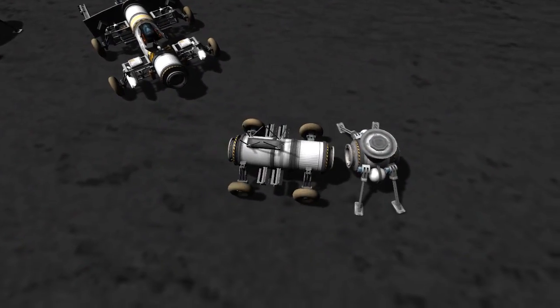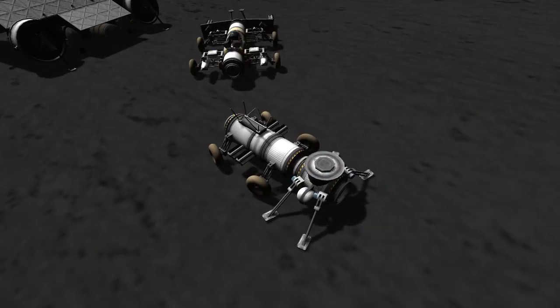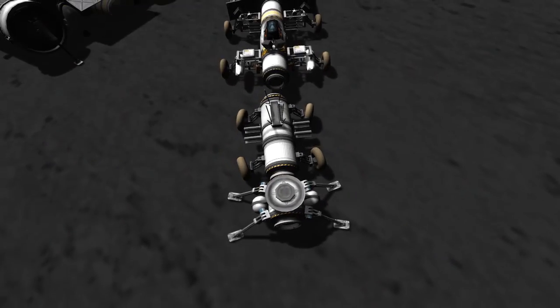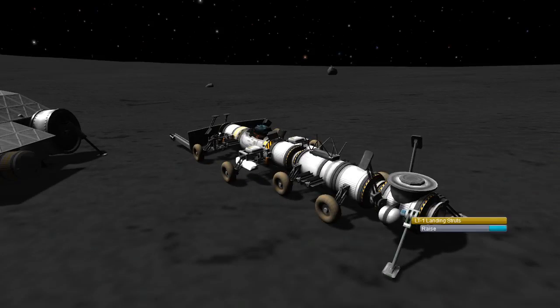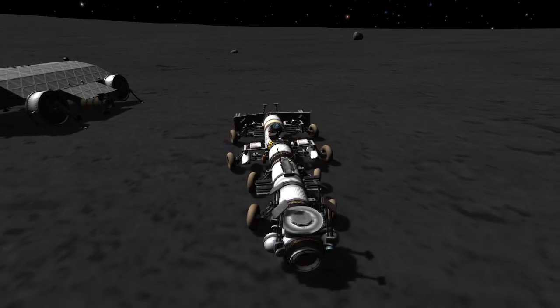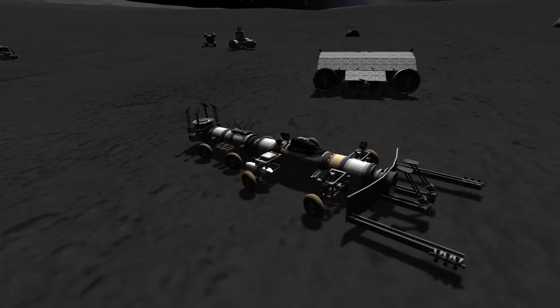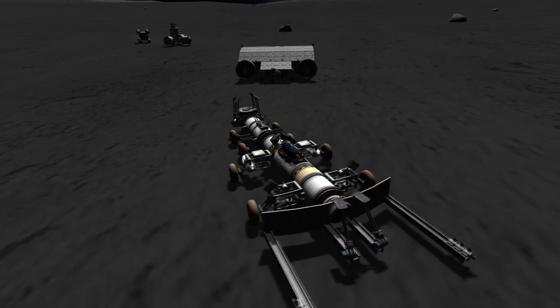So we'll detach this little bit, pick up our counterbalance detachment thingy, and drive it all back — extra weight on the back tipping us down slightly, making it harder to steer. But there we go, everything docked. Rather than trying the same formation as last time with the detachments rover and counterbalance on one side and the moon tractor on the other, we're just going to dock everything together onto the hangar.